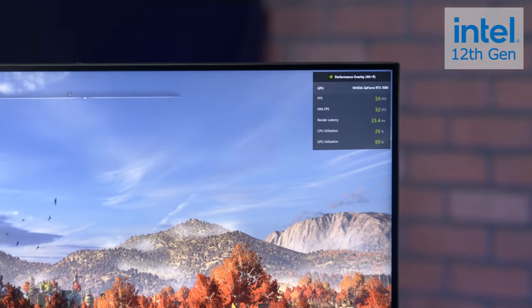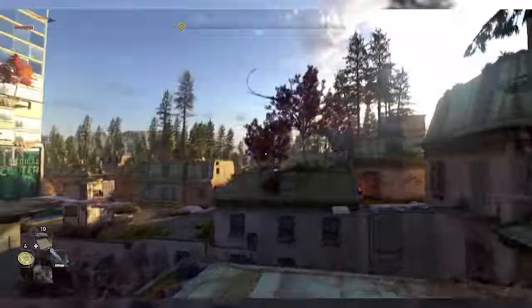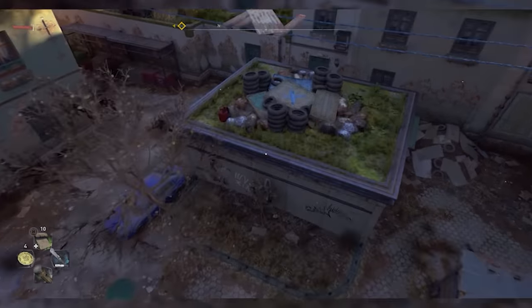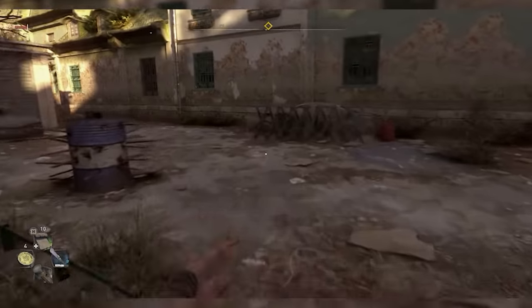Getting back into the world of Dying Light 2, remembering how to parkour and jump off things. If I'm not mistaken, it feels a lot smoother. And there's your proof — when doing quick turns, things like that, there were a lot more little artifacts and juddery stops with the previous CPU, but this is moving a lot smoother.